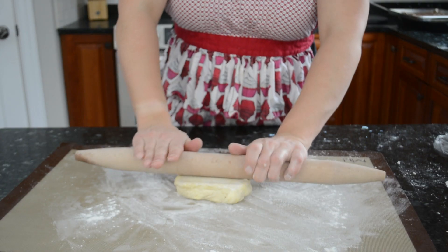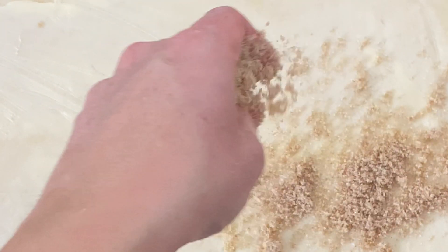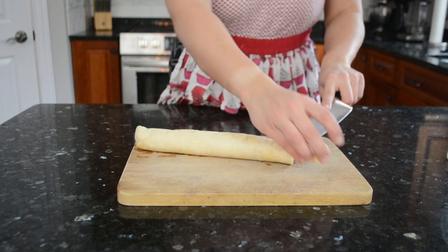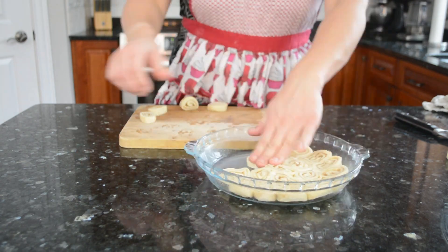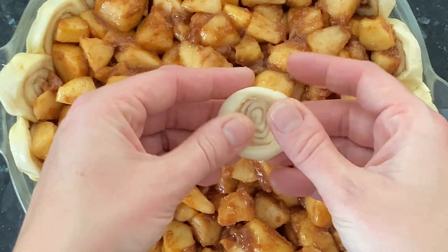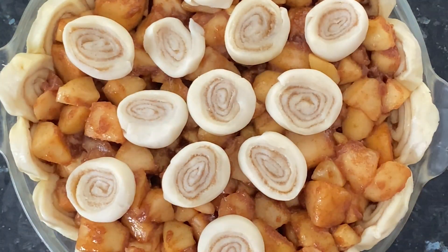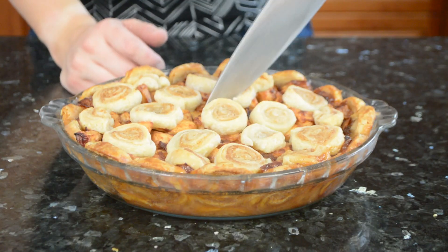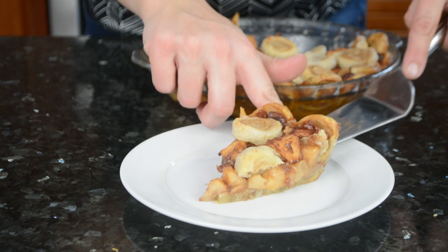Divide the dough into two portions and rest in the fridge for at least an hour. Roll to about one-eighth of an inch thick, spread on some room-temperature butter, and rub in some cinnamon sugar. Roll up into a tight spiral and refrigerate again until firm, at least an hour. Cut into quarter-inch thick discs, grease a pie plate, and press the discs in to form a crust. Add the filling, smooth it out, top with more cinnamon roll discs, and return to the fridge while you preheat the oven to 425°F. Bake for 20 minutes, then lower to 350°F and bake another 45–60 minutes until the filling is bubbling and the crust is golden brown. Cool completely before slicing — the first slice is always a disaster, so the second slice is much better — and serve with a scoop of ice cream.